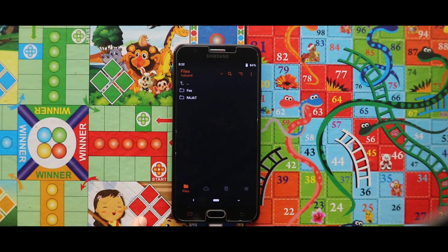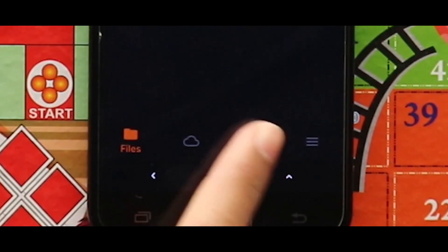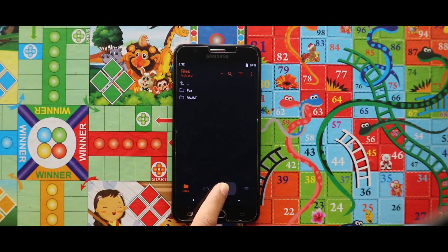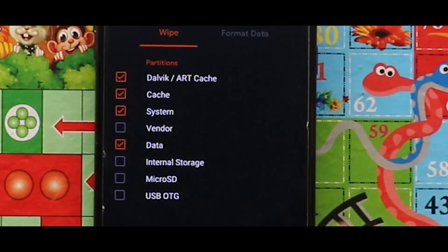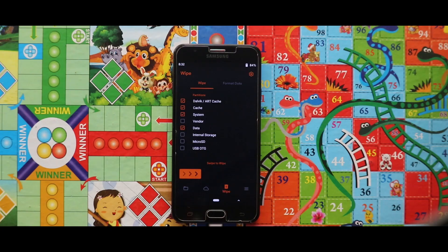After opening your custom recovery mode, you have to wipe your device. For that, just go to the third section called Wipe and then select Dalvik, ART cache, cache, system, and data. After selecting these four options, swipe the arrow to the right side for wiping your device.